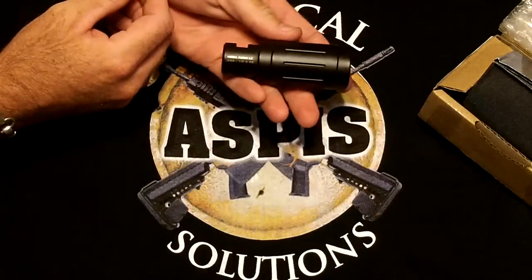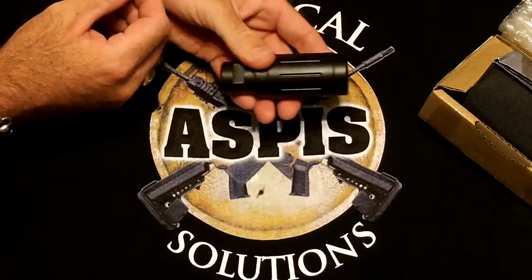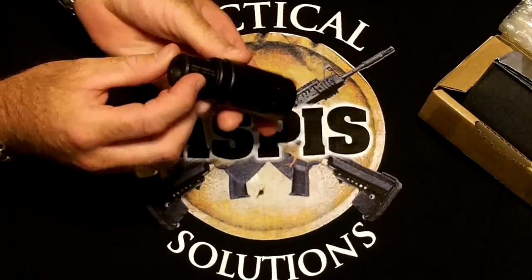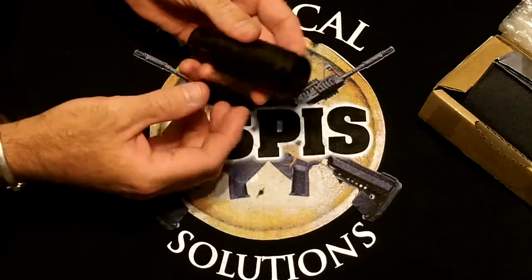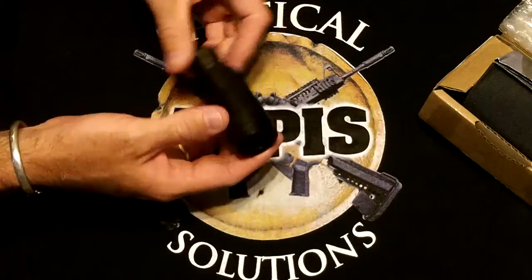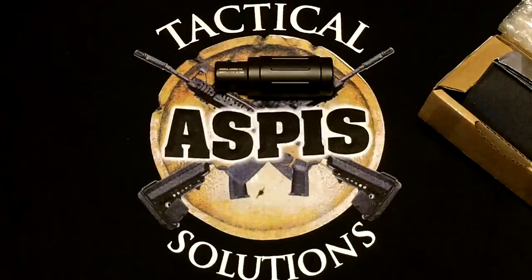You're also going to notice that it's got a little bit of heft to it. It weighs 9.8 ounces, and that is by design. It is meant to help tame the muzzle jump on a short barrel rifle. We used it on a 16 inch rifle and it really done a fantastic job, but it really comes into its own on a 14.5 inch barrel or shorter.